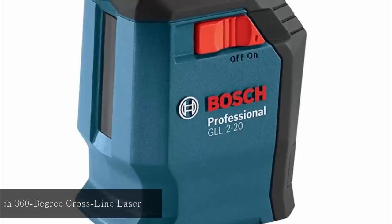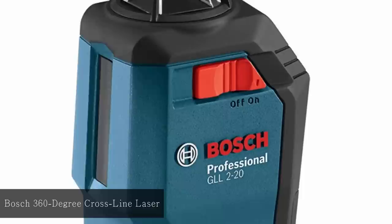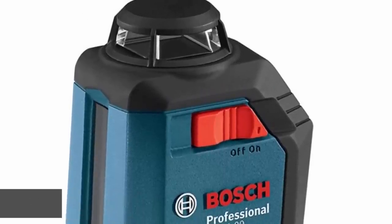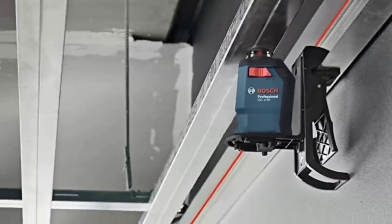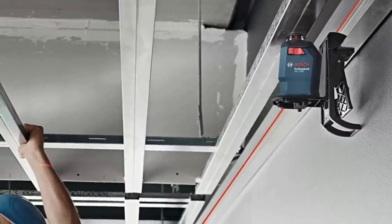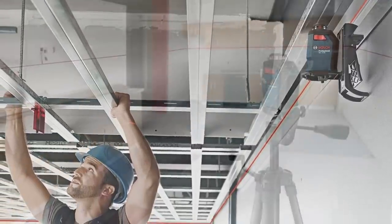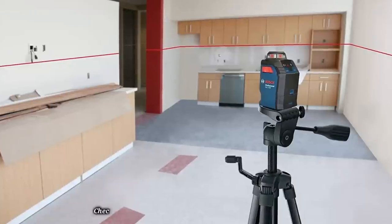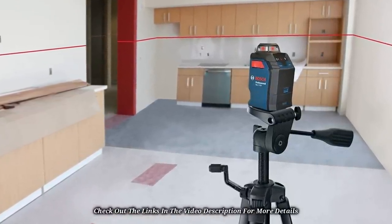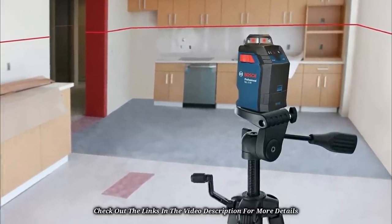At number 1: Bosch 360 Degree Cross Line Laser. This is a versatile and smart cross-line laser capable of self-leveling with great precision and convenience. It comes with a mounting device, magnets, retractable feet, and a grip clamp that all work together to position the laser securely on any surface. The technology has four modes, allowing the user to set up at one point, making work easier, smarter, and more productive, offering precision and accuracy on site.